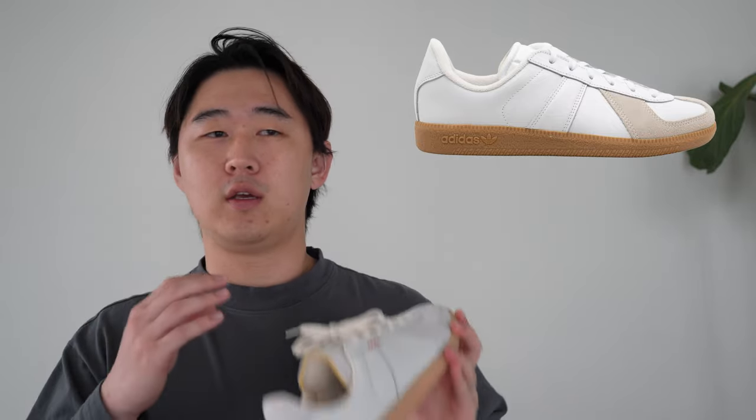In 2017, Adidas did a retro of the BW Army for the first time with a lot of Adidas branding for the modern audience. I had that retro — it was pretty terrible. The leather quality was really bad, the tongue was very stiff with no padding, and overall it wasn't a very comfortable experience, so I ended up returning my pair. I've since purchased multiple German Army Trainers from Margiela, which were a much better experience, and now comes the Heart Copy BW Army.